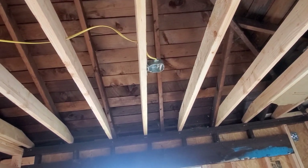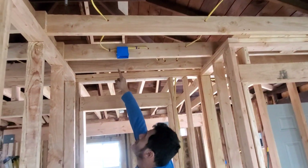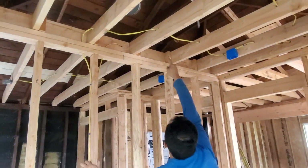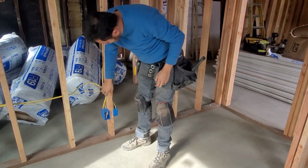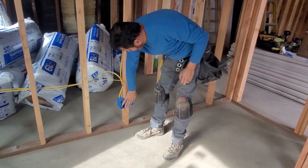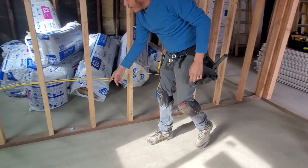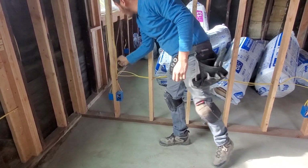We need a return for the ceiling light. After that we come here — we come down here for the switch, for the first outlet. Then we put our leg right here, we go here again and feed the second outlet.